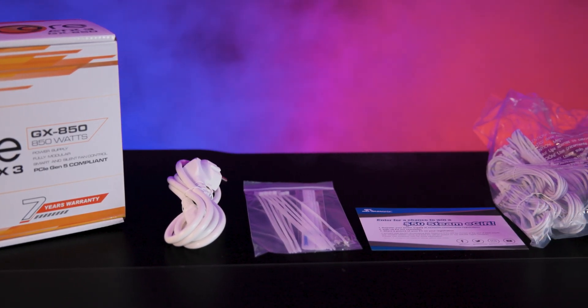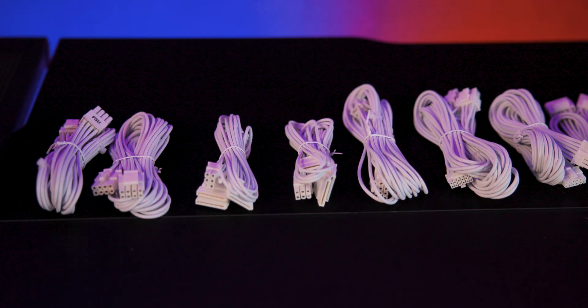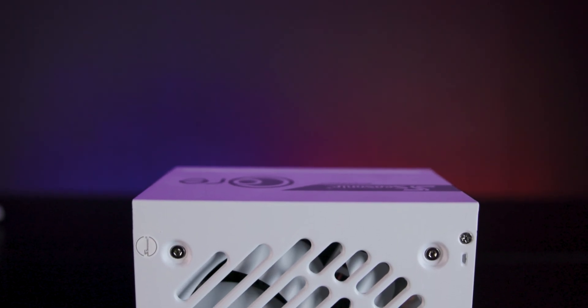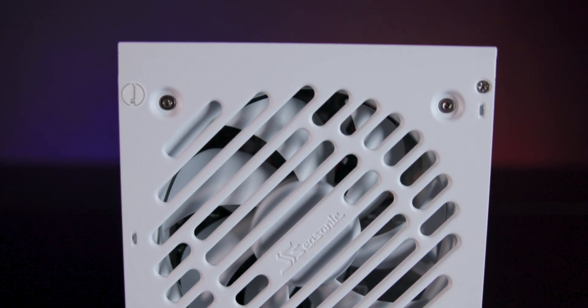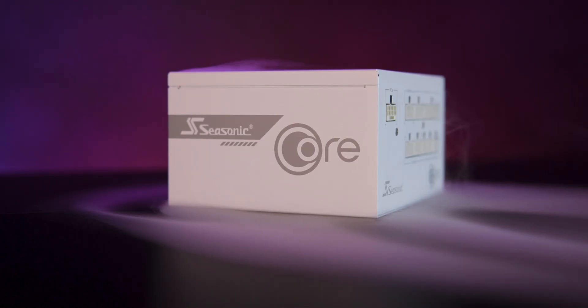Inside the box you'll find several useful accessories including white Velcro and plastic cable ties, a white storage bag and a standard C13 power cable. The power supply itself features a sleek, attractive white design with a fan grill sporting a stylish striped cut-out pattern that enhances airflow while maintaining visual appeal.